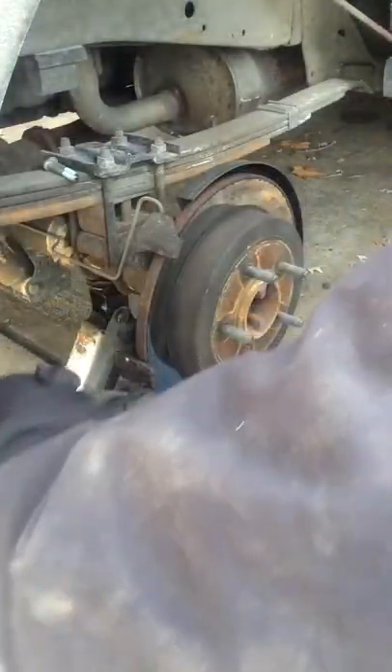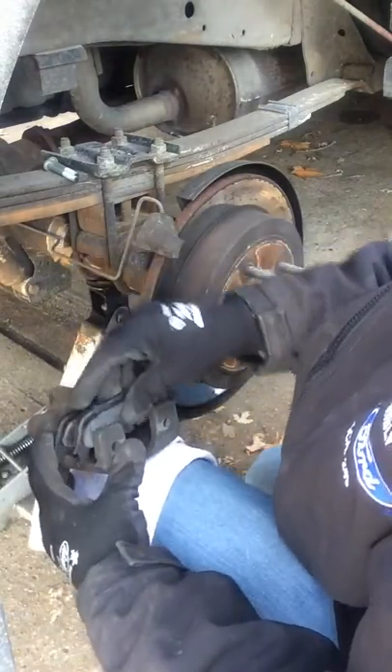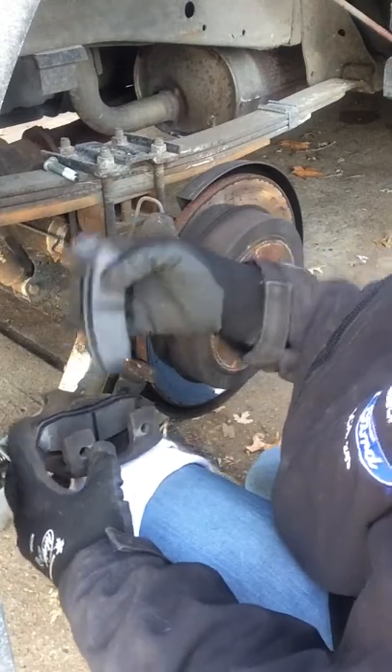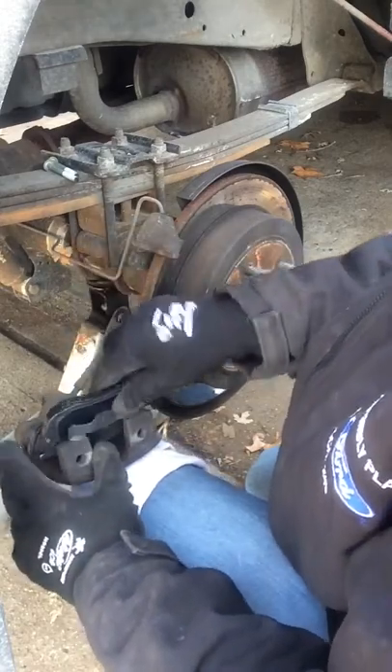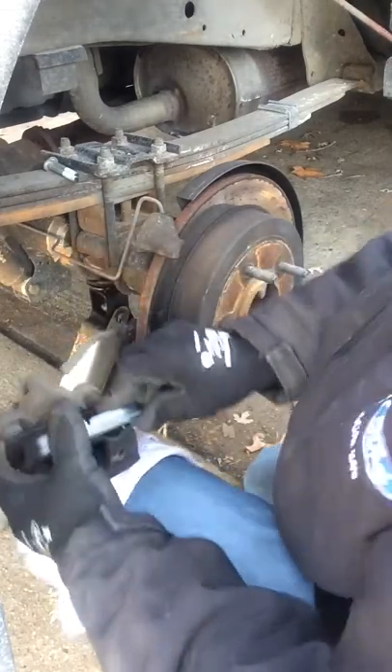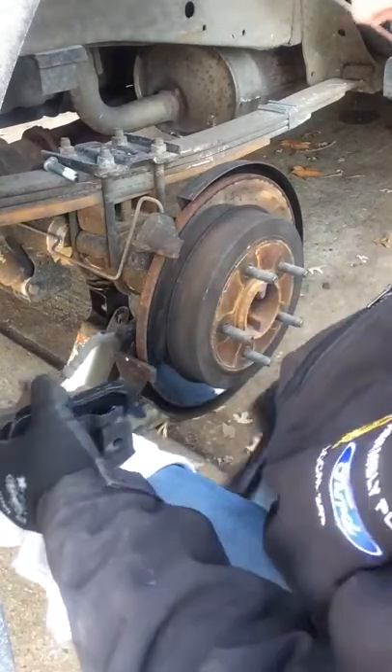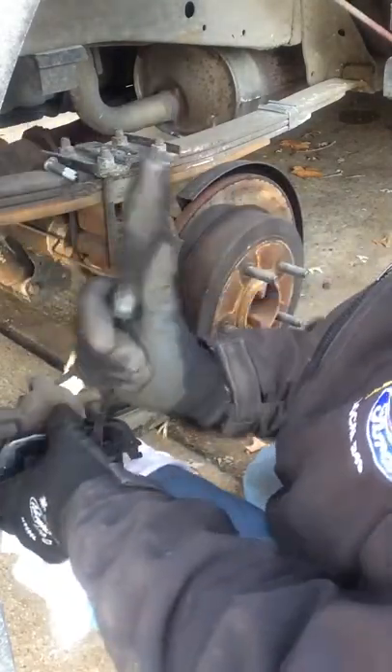Put that on there, put that on there - a little bit. The new one goes on the back here. You've got these little wings and sometimes you've got to spin them just a hair to get them started.